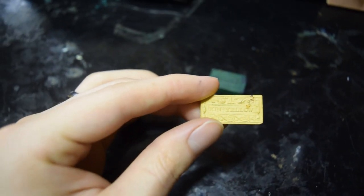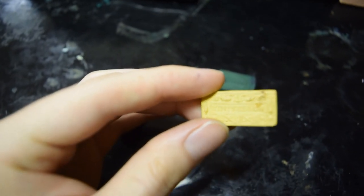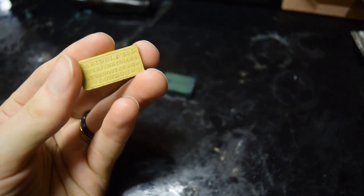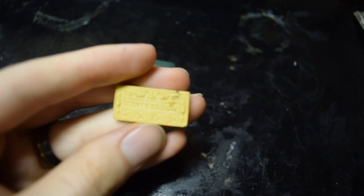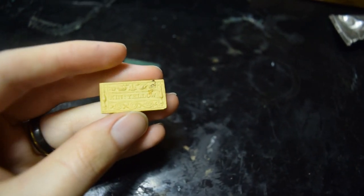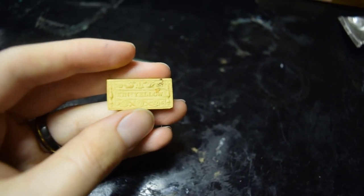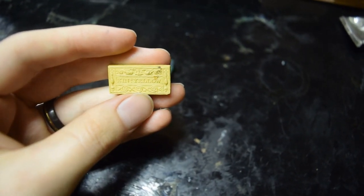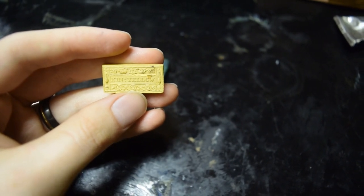Next, we have a King's Yellow made by Riddles — very hard to find. This is synthetic orpiment. I probably shouldn't be handling this without gloves, but there you go. King's Yellow, synthetic orpiment, for sale as well.